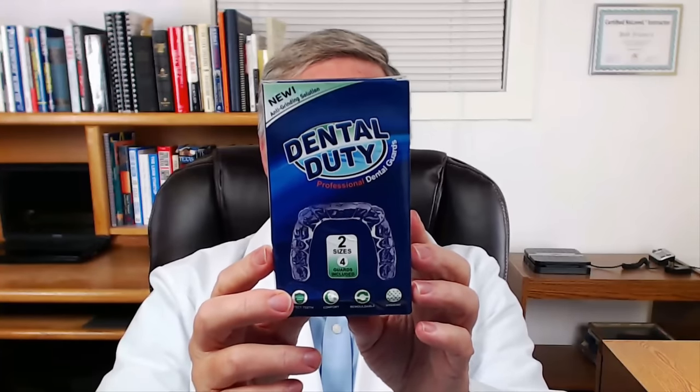Here's another nice thing about this company, Dental Duty: if you mold it incorrectly and there's nothing you can do about it, they will send you another one free of charge because they want to make sure that you get it right. It does take a little bit of skill to get these right. This Dental Duty box comes with four molds — two of the smaller size and two of the larger size. Today I'm going to show you how to apply and do the mold on the upper teeth.